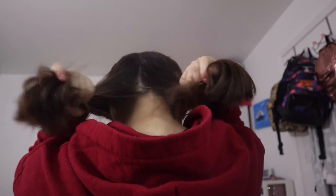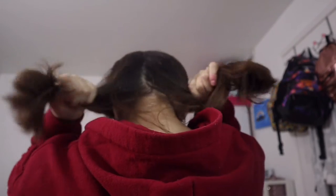Hairstyle number four. You want to go ahead and brush out your hair. Split your hair into two sections — I'm going from the back, it's just easier that way. Then go ahead and tie up half your hair with a scrunchie or a hair elastic.